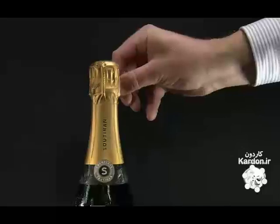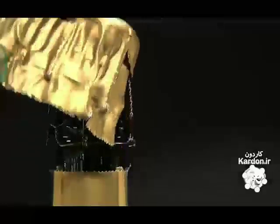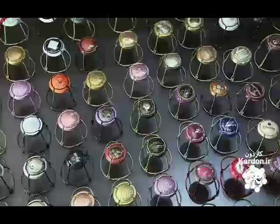The foil covering that protects the cork is part of the iconic champagne look. Unwrapping it is like opening a special present. Underneath the foil is a wire hood and disc that keeps everything in place.